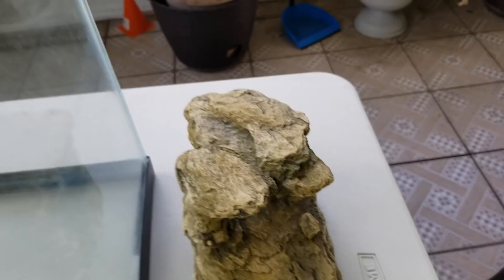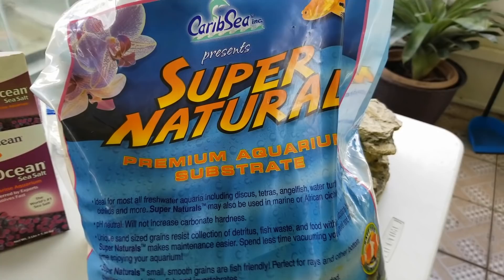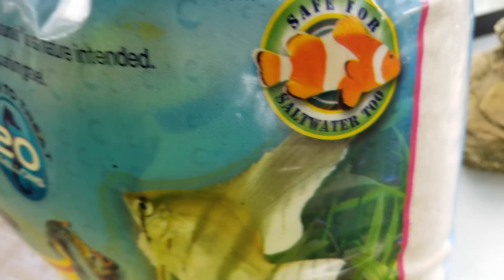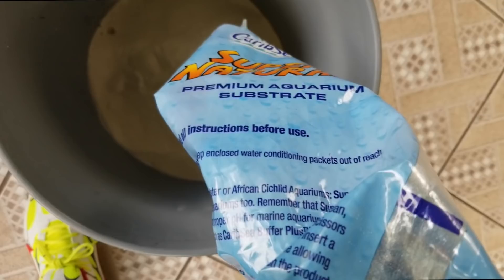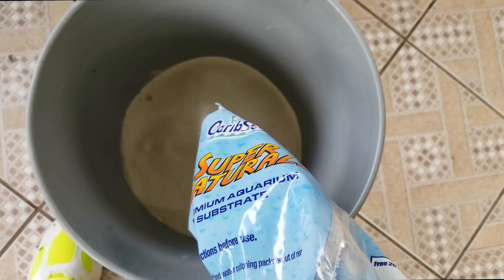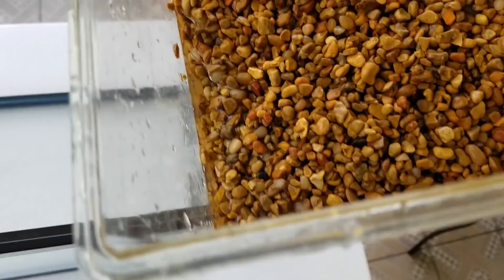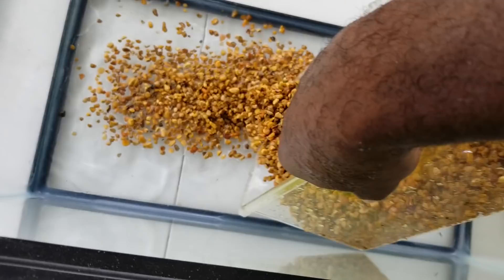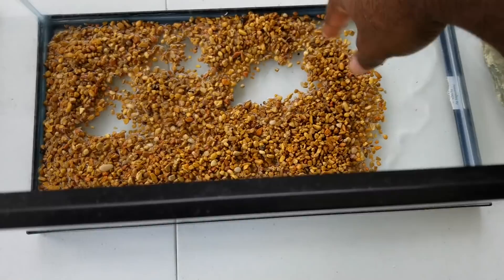Apart from that you'll need some decorations. I have everything I need except sand, so let's go get some. I got a supernatural premium aquarium substrate — it says it's safe for salt water and it's very fine, so the fiddler crabs will be able to burrow and have a great time. Always rinse thoroughly. I'm putting a thin layer of rocks at the bottom just to give the tank a little decoration and make it look nicer.